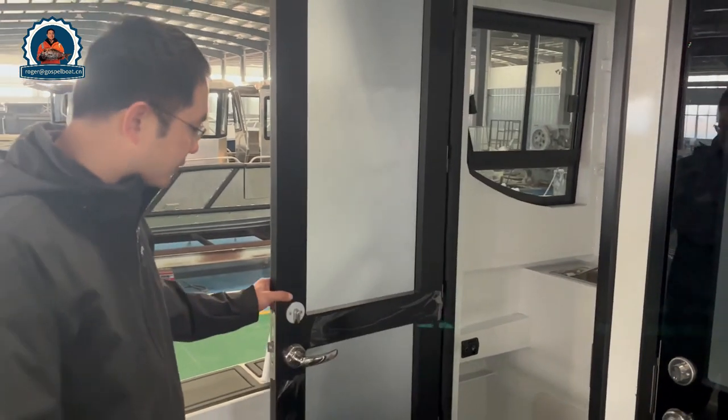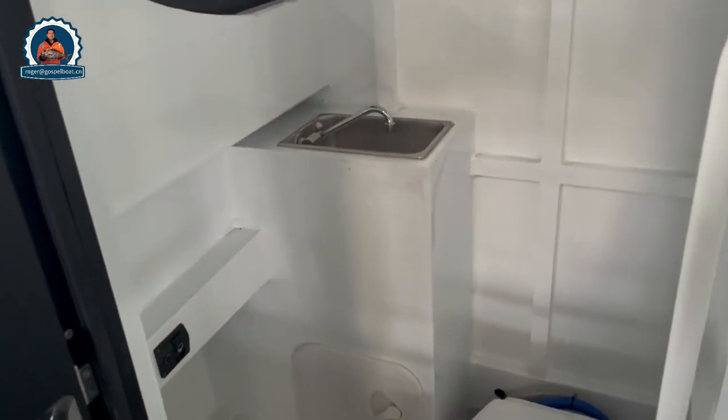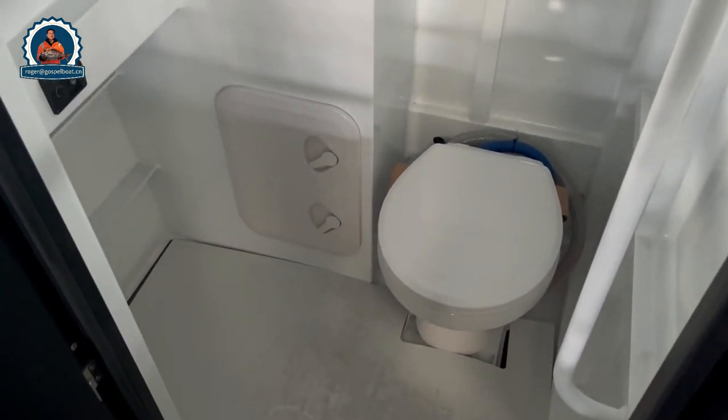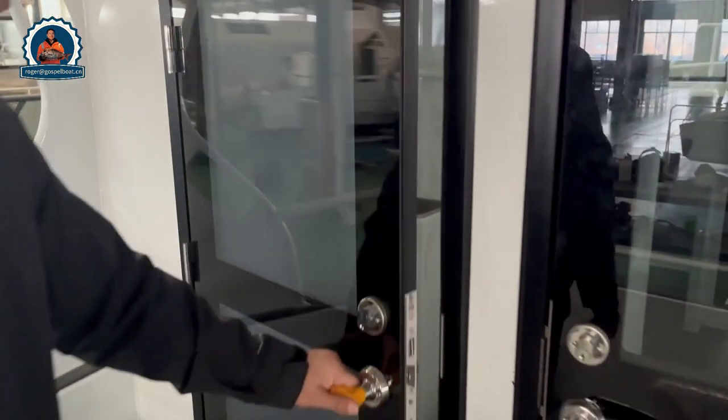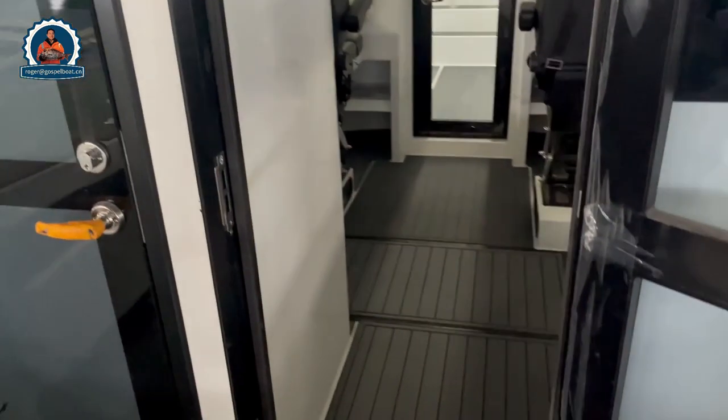When you see from the back of the boat, we have a toilet room with a sink and with light. It's quite convenient for the crew on board. And on the back we have the rear entrance door.